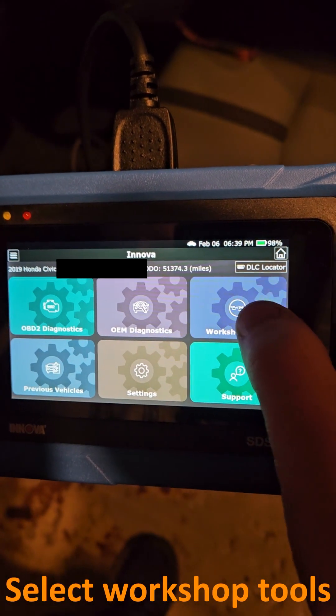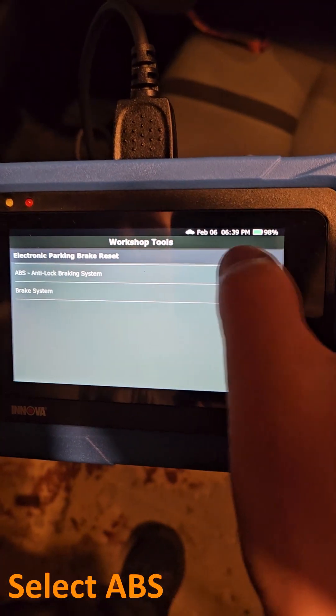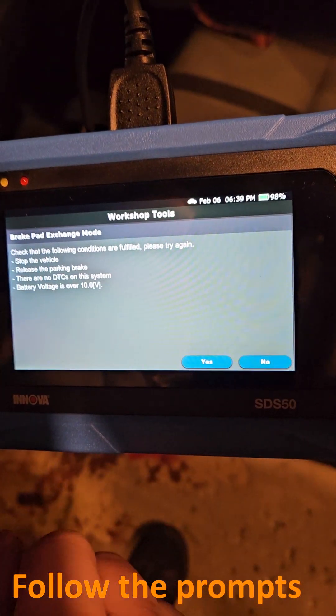On the tablet, select workshop tools. Next, select electronic parking brake. Select ABS. Select brake pad maintenance mode. Select maintenance mode and follow the prompts.